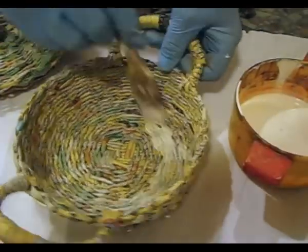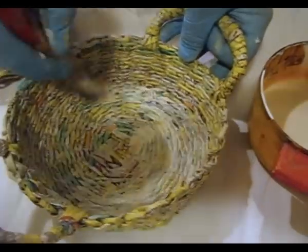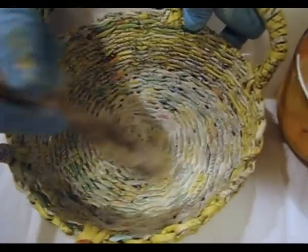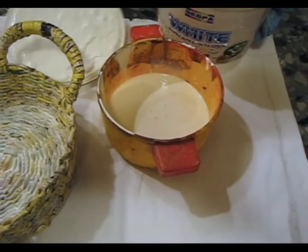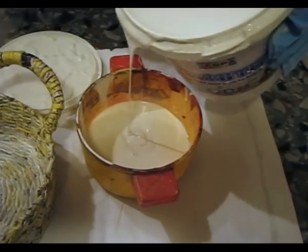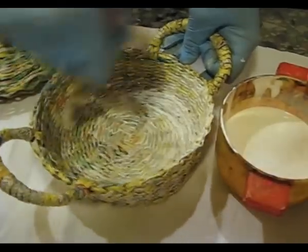Mix it thoroughly until it becomes smooth and start painting. I have chosen the tapas brush from my store to paint all the holes in the top. Thoroughly — if you see that the paint is not thick enough, when it gets dry the effect will be different, but to be on the safe side we can add some more paint. Paint the bottom thoroughly with a tough brush.